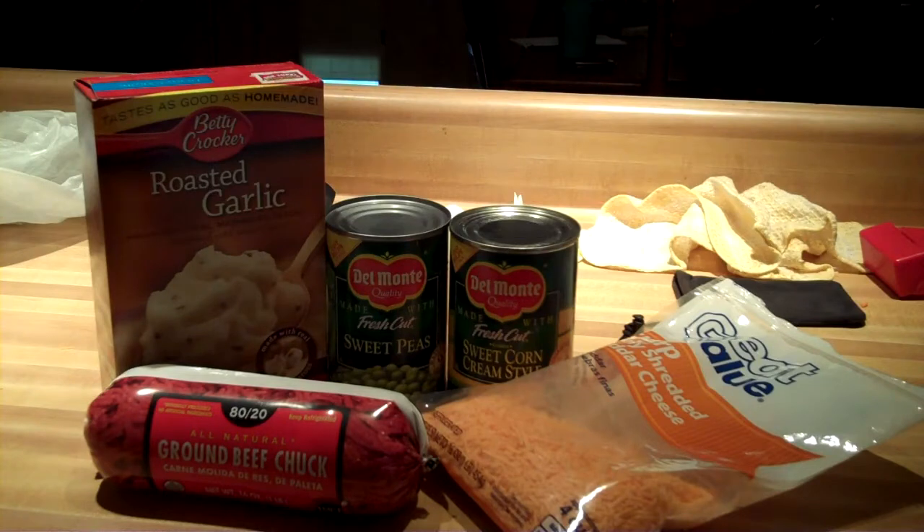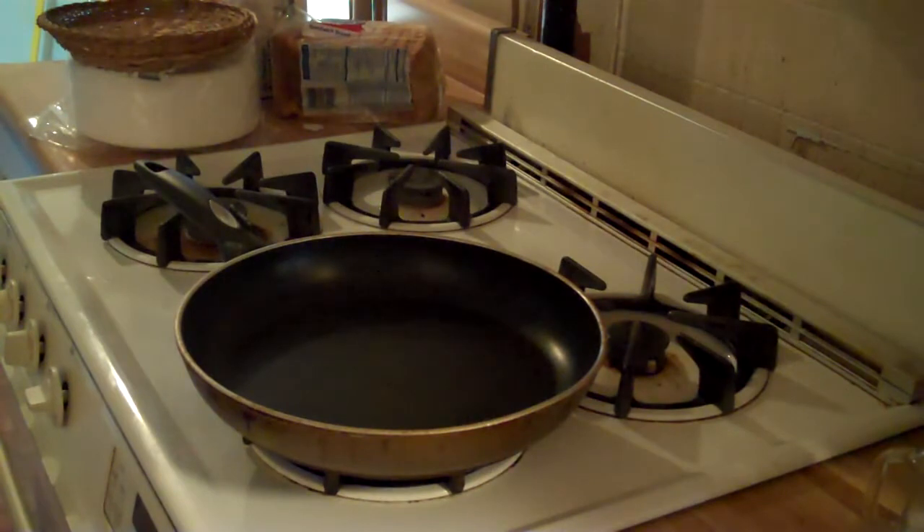Roasted garlic mashed potatoes, one can of sweet peas, one can of corn, one can of ground beef chuck, and some sharp cheddar cheese. One ingredient I forgot to mention was a half a yellow onion.